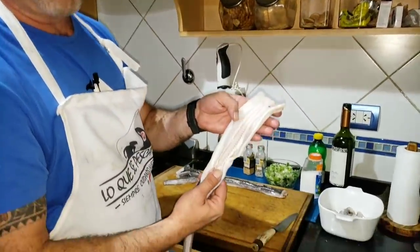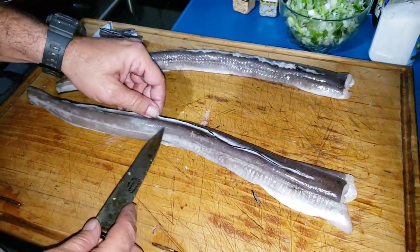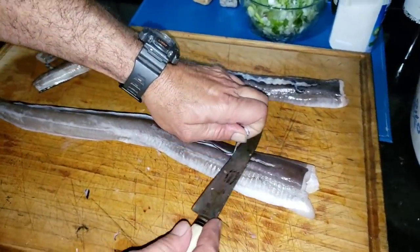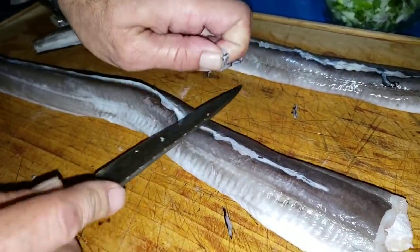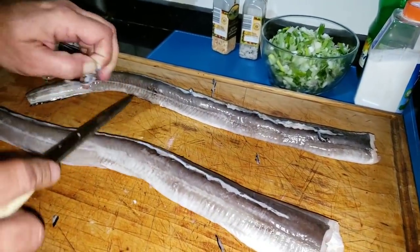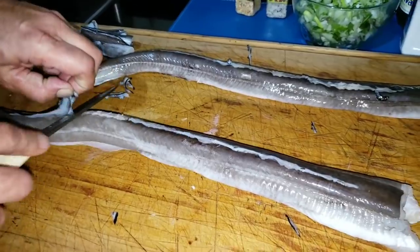Once it's all clean, washed, with no remains left, we put it face down. What we're going to do — I already did it on one, I left this part to show you — is remove the top fin. Carefully. See? Like I did with this one — I removed the whole thing. Grab it with your fingers, use a very sharp knife, and remove the entire fin. Mainly so it's not uncomfortable when eating. Remove the whole fin; it comes off easily all the way to the end.